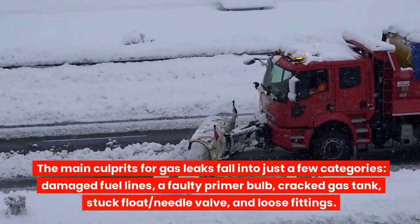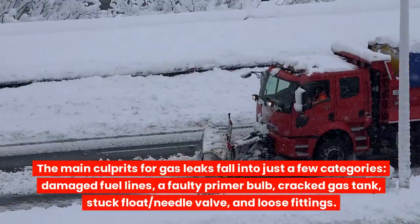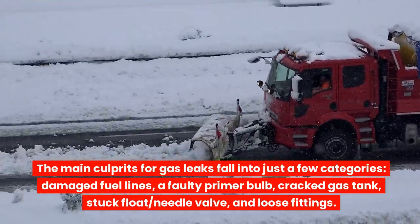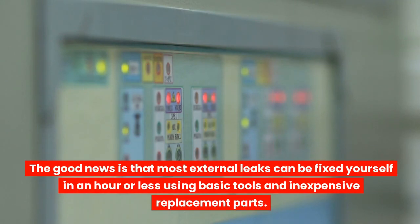The main culprits for gas leaks fall into just a few categories: damaged fuel lines, a faulty primer bulb, cracked gas tank, stuck float, needle valve, and loose fittings. The good news is that most external leaks can be fixed yourself in an hour or less using basic tools and inexpensive replacement parts.